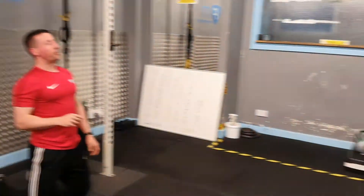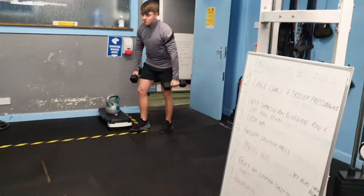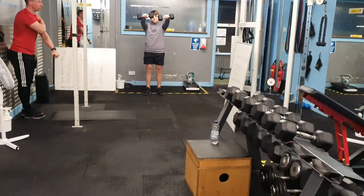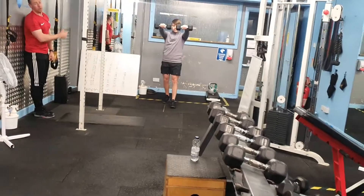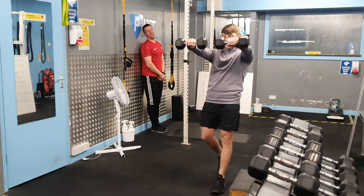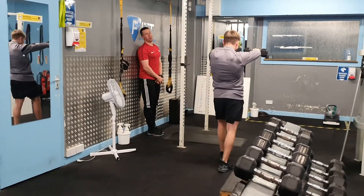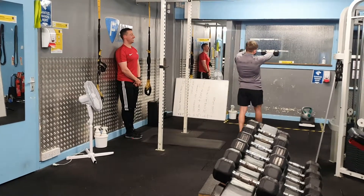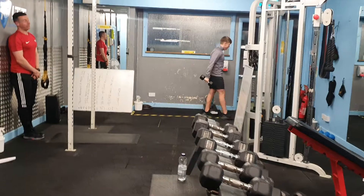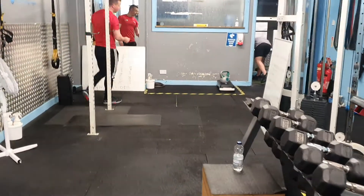Then we're back over to Lee for a new exercise — McCabe Lee's Frankenstein walks. We all know the forward raise where you raise up and lock the shoulders in. You're going to go out into the hallway and walk up and back. Good job. The hallway is a bit longer where Lee is. Lee has fives there, so we're done with the fours, then twos. That one will be done outside.